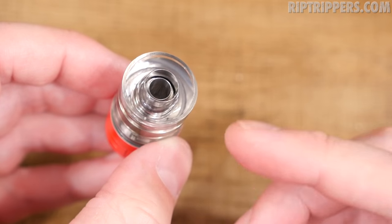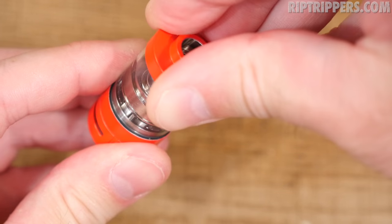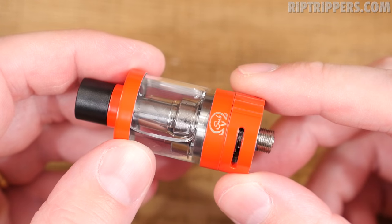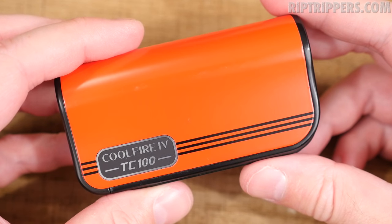Pop the top cap on there, and when you press it down, it presses down that shaft and opens up the juice flow control. You should be able to see those bubbles — it's feeding juice to the coil head. Pop the drip tip in there. Like I said about the Innokin products, this tank is dummy-proof — no leaking. They made it that way.